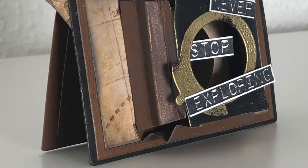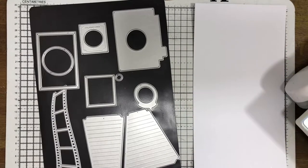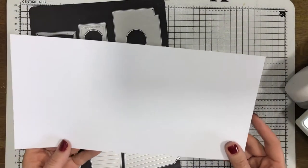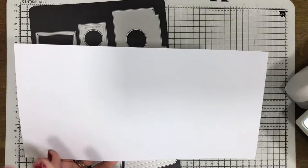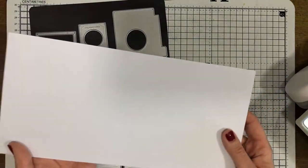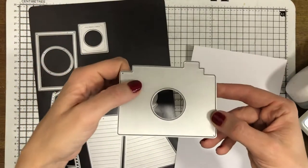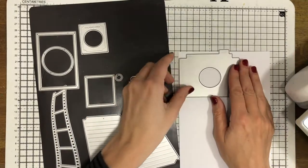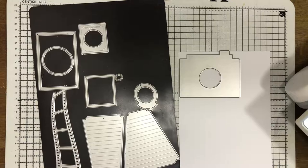I'm going to work with a white card base here but we need to cut it down to size and score into it. This is an adaptables card base so there isn't a score line in it at the moment - if I was to fold this just in half it would be a six by six. I'm going to take the main camera shape die and just lay that on the card base so I can get the width.